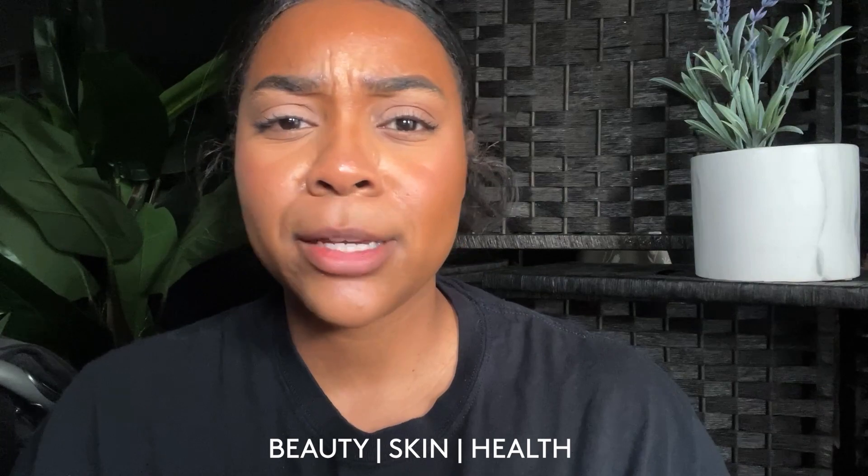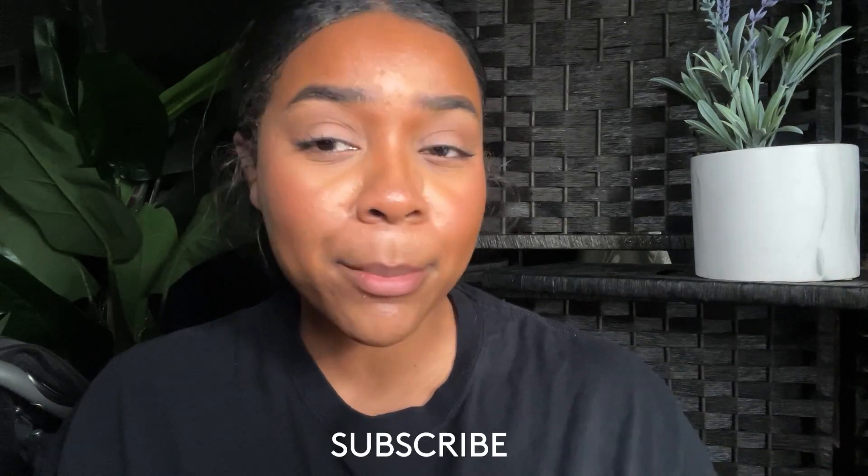Hey guys, welcome back to my channel and welcome back to another video. If you're new here, welcome! My name is Brooklyn, this is Vibe with Brooklyn, and on this channel we get into a ton of Fenty Beauty skin hauls, health tips, and a ton of different reviews on products. If you like any of that stuff, please go ahead and hit the subscribe button and let's get straight into today's video.